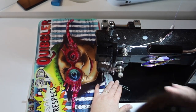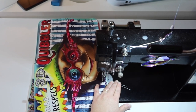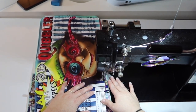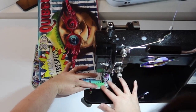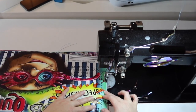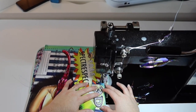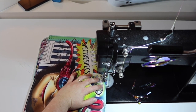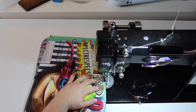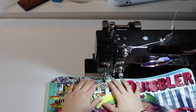Go an eighth of an inch, make one stitch, back stitch, and then forward stitch all the way around. Then take a back stitch and a forward stitch. Now turn it, take one stitch, and pivot.